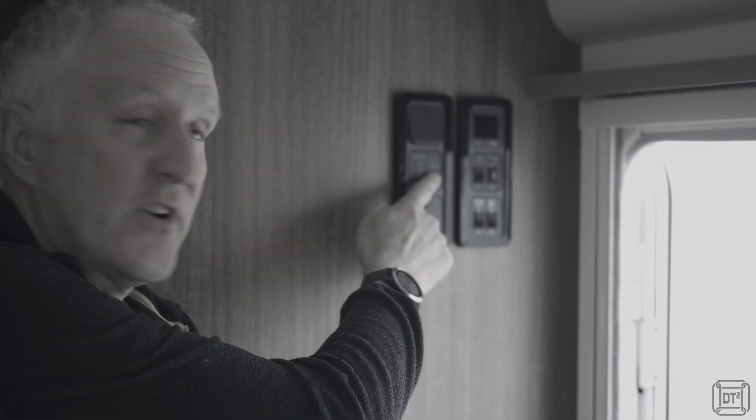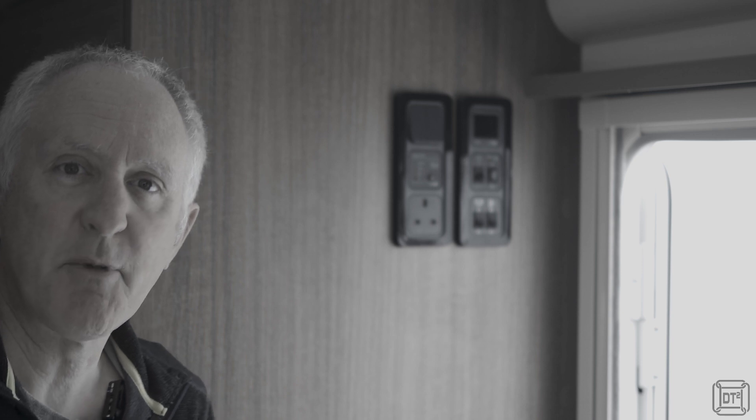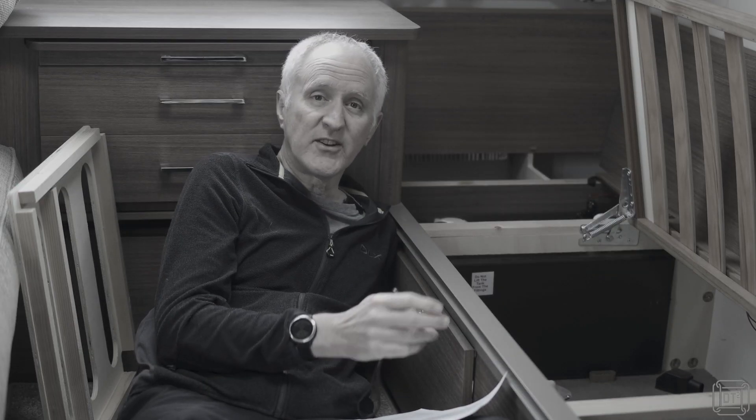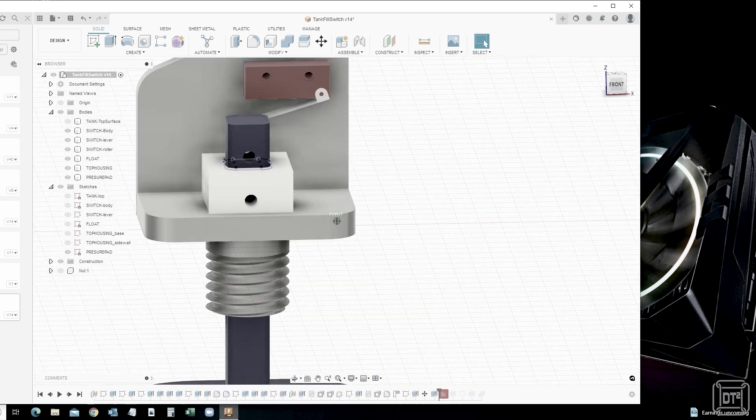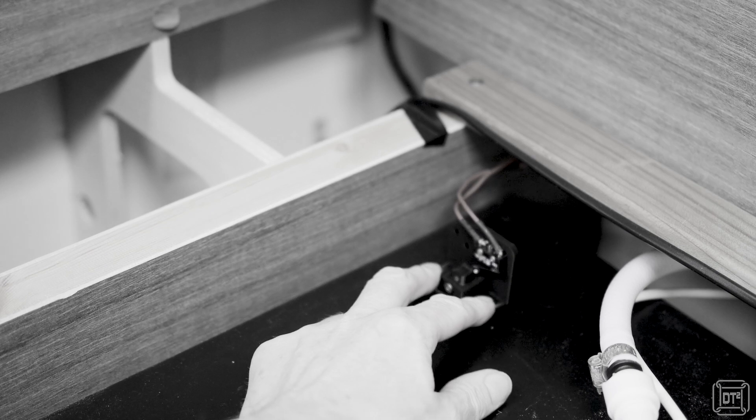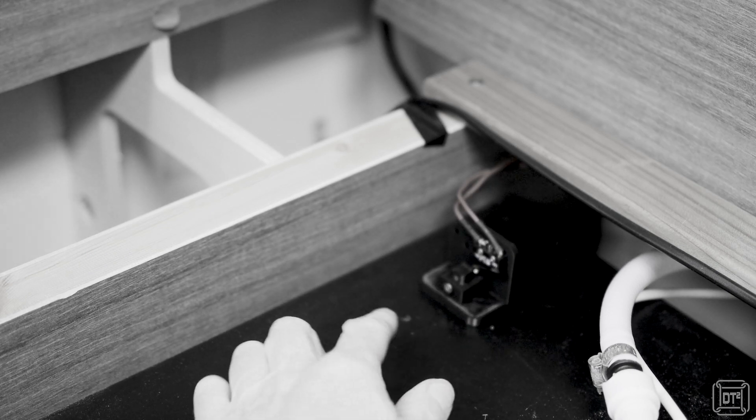The second project was to add a tank level gauge, which means we can press the button here just to check how much actual water we have on board. The third and most recent project was to design and make a float valve assembly, which I 3D printed, which has a micro switch so that once the tank is full it automatically turns off the pump.